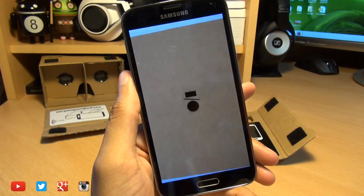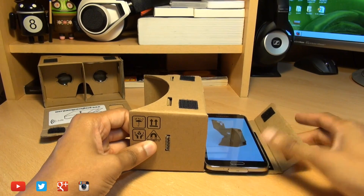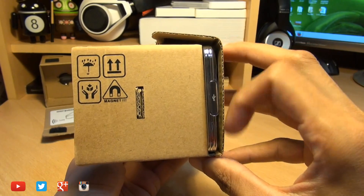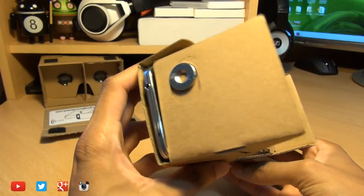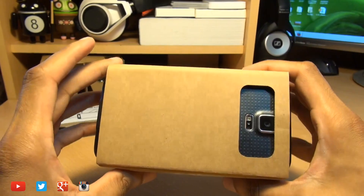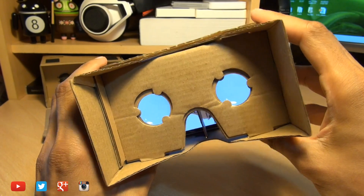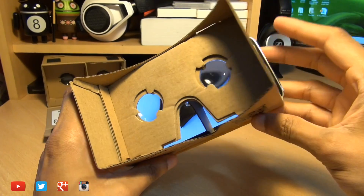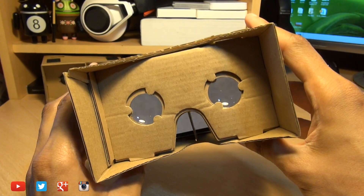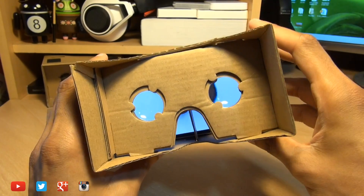On your smartphone, head to the Play Store and download the Google Cardboard application — it's completely free. Once it's running, place your handset within the headset and line up the velcro pads. You'll notice the S5 just barely fits within this standard headset. I've also tested it with the Z2 and that fits as well, but larger devices like the LG G3 or the Note 3 will need a larger headset, which are available from the same third-party sites. Make sure you have the correct size when ordering.